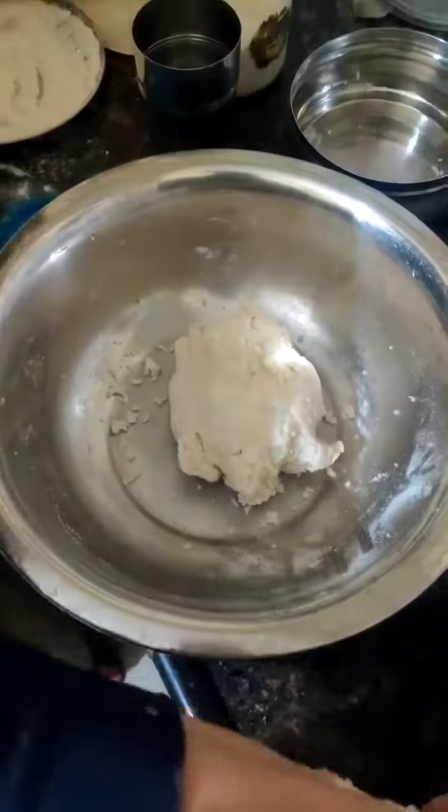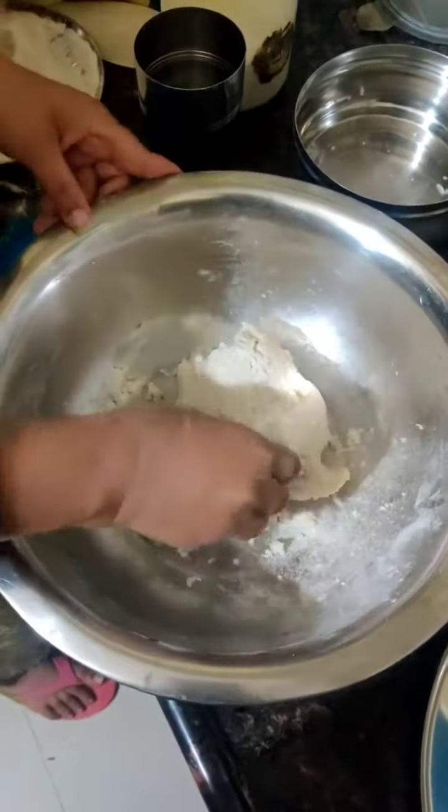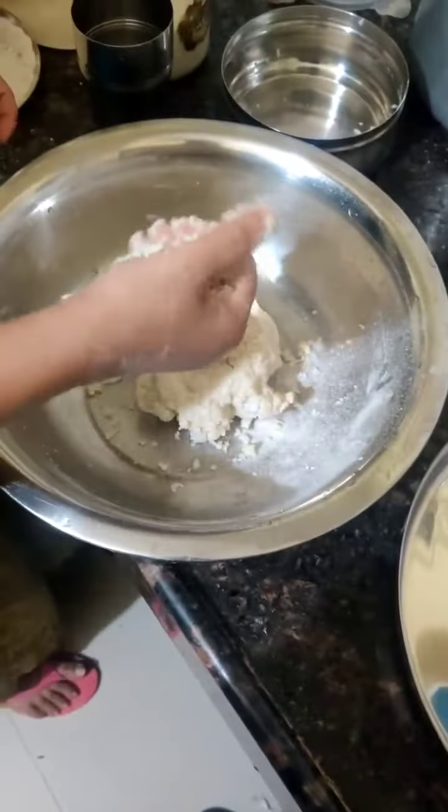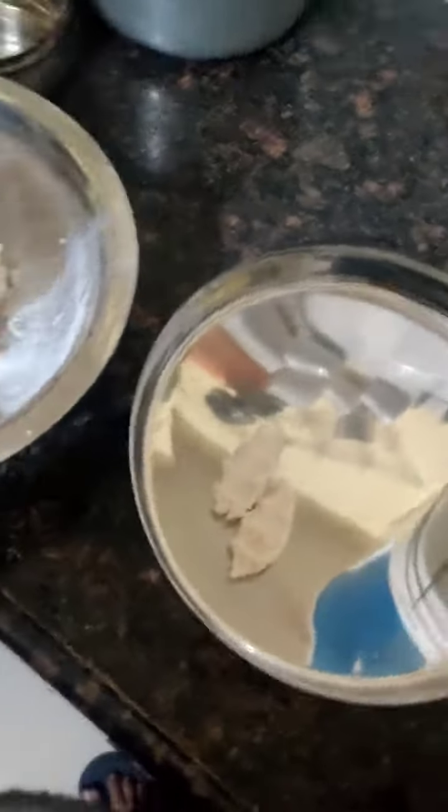He will bring it to shape with his hands. Let him do this. We will bring the water into the water.